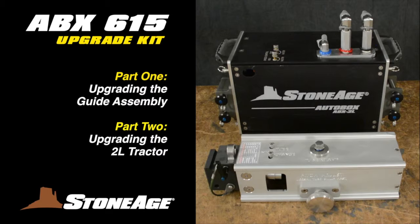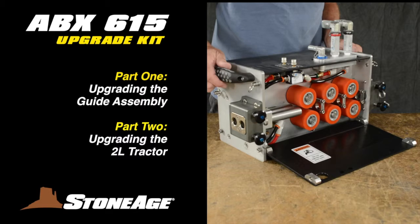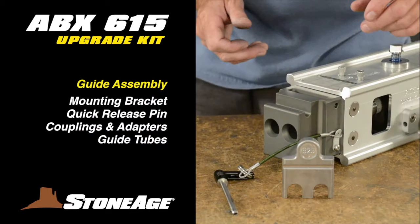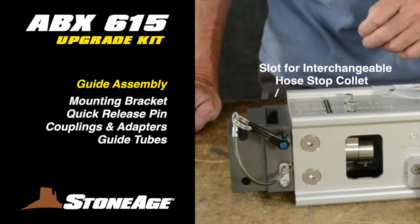We will review the upgrade in two sections. The first section is for upgrading the guide assembly, and the second is for upgrading the ABX-2L tractor itself. The guide assembly gets a new mounting bracket and quick release pin, new couplings, new adapters, new guide tubes, plus new options for hose stop collets and hose stop clamps.